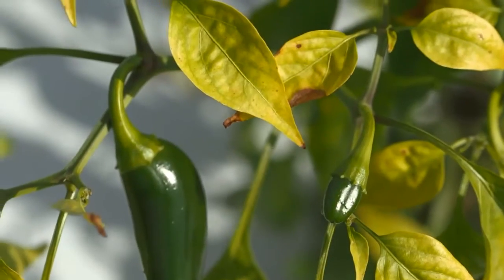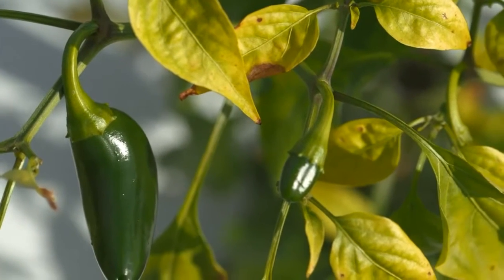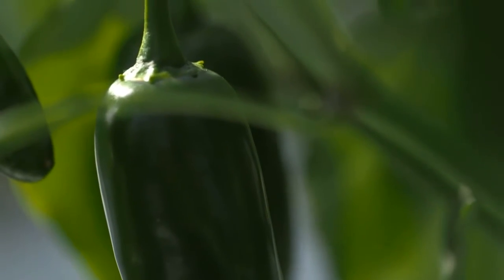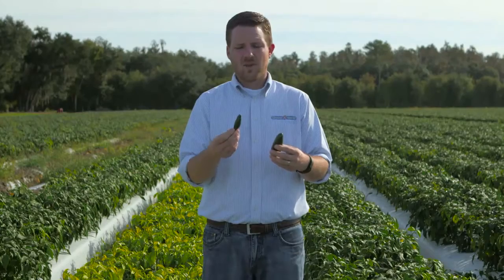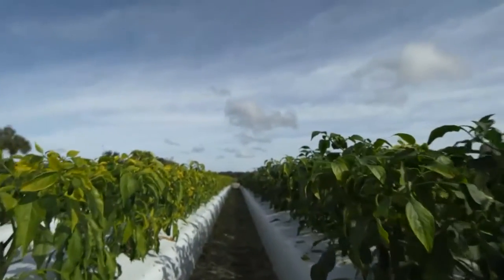We wouldn't want to sell peppers like this to our customers because this fruit is not going to have the same taste that a fruit off of a healthy plant would have. And ultimately, at the end of the day, this will affect our overall yield. If plants aren't getting the proper nutrients, then we aren't going to pick the same amount of fruit off of a field as we would if they were getting the nutrients that they need.